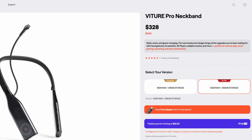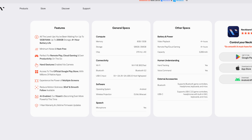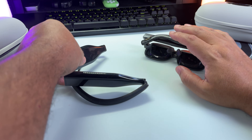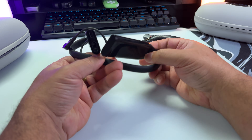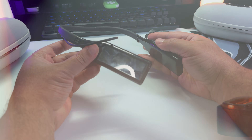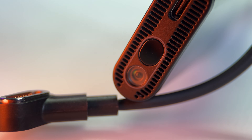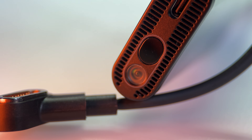The Pro Neckband comes in two flavors and much like the glasses, I'll put the specs on screen — feel free to pause if needed. What this contraption is, is a wearable battery-powered Google TV. There's definitely more under the hood than just that, as Vitru packs this thing with a proprietary interface to address user input. At one of the ends of the Neckband is a camera that can, similar to a Quest headset or a Vision Pro, capture your hands to achieve hand-tracking to navigate your UI.